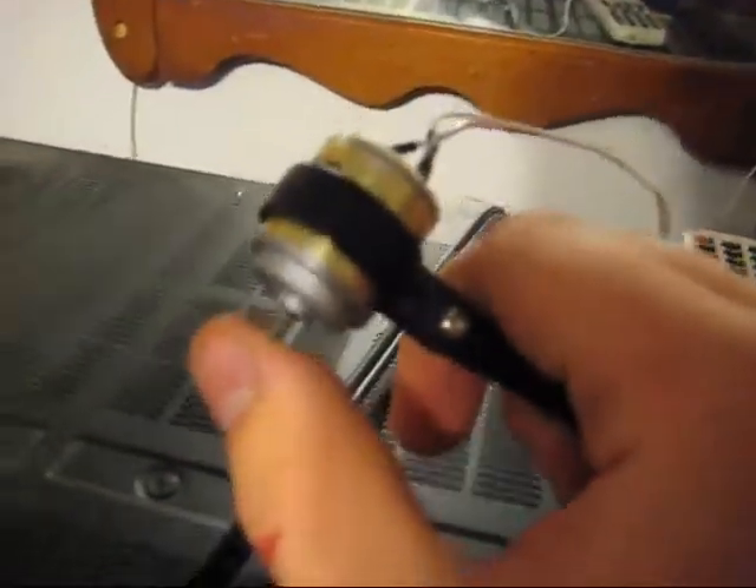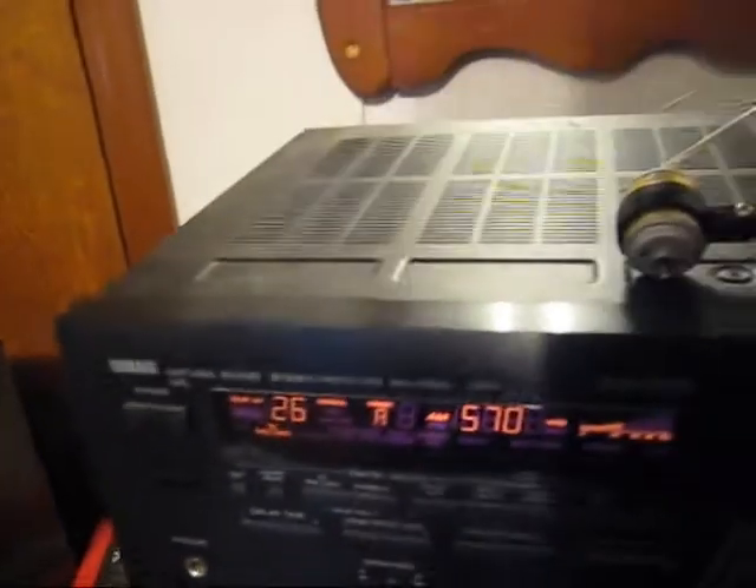I'm talking on Skype with Cool Blue Lights slash Controlled Explosions, and he told me a little trick. You can actually play music through one of these motors if you hook it up to an audio source. So I hooked it up to my Yamaha RX-V660, and I figured we'd play a little music for you.